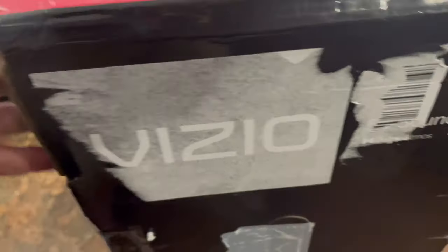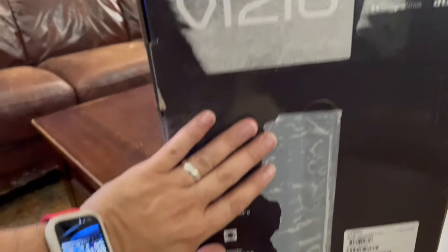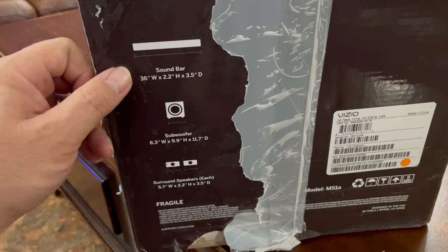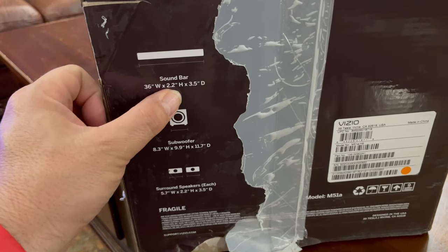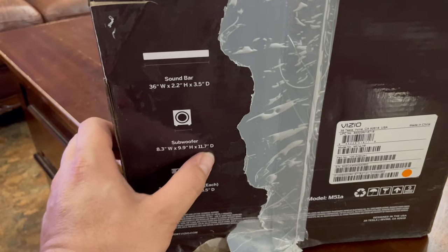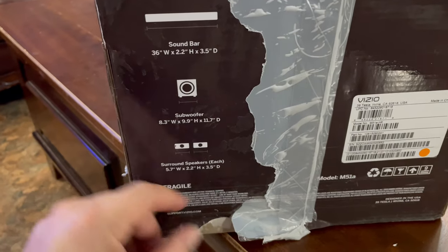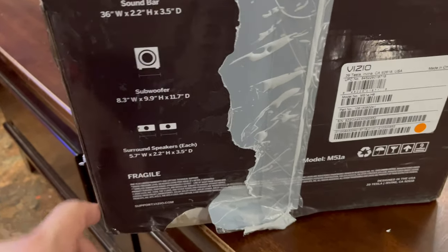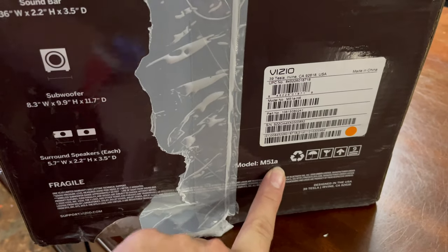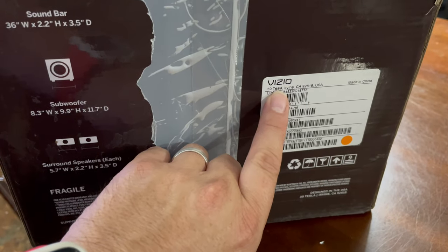Connections include one HDMI in, one eARC, digital optical, auxiliary, voice assistant input, and USB. Cables included: one HDMI, optical, mini stereo, mini stereo, and remote cables — that's interesting. This box has been through the ringer with rough shipping — there were like four labels on it. Here are the sizes: soundbar is 36 by 2.2 by 3.5 inches high. Sub is 8.3 by 9.9 by 11.7 inches. Surround speakers are 5.7 wide, 2 by 2.2 tall, 3.5 deep.